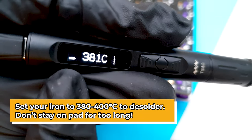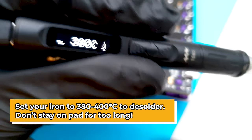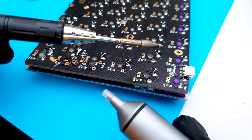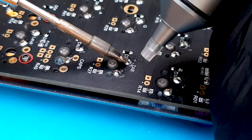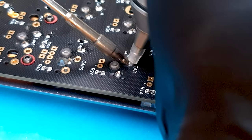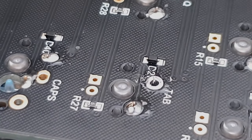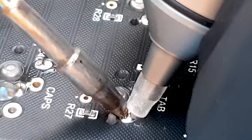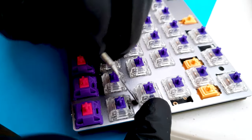To desolder, heat your iron to around 380 to 400 degrees because it needs to be quite hot — when air contacts something hot it cools it down, so you need the extra heat. Place your soldering iron onto the joint, bring your desoldering sucker on top, and suck it out. It will pull the solder from the pin, and then you can remove the switch and replace it.